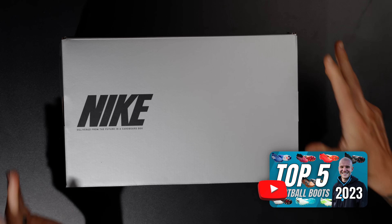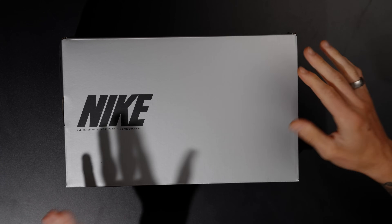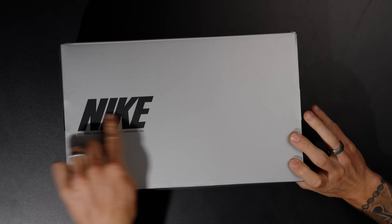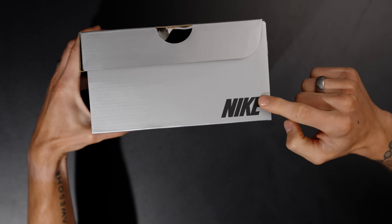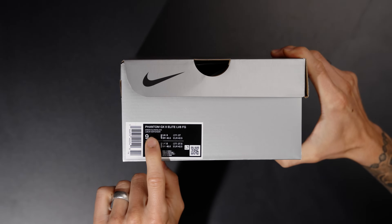Now you get a very basic Nike box. Even though this is technically a special edition Vortex colorway, we're back to the silver box from Nike with the branding there and the Nike swoosh on that side.